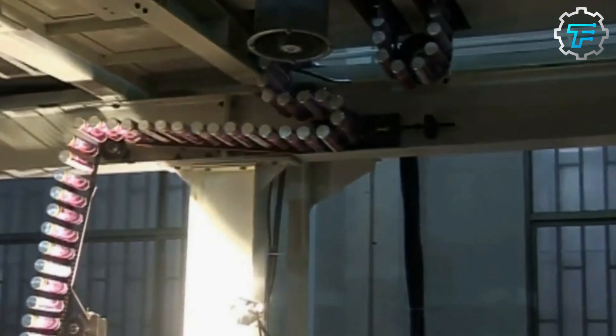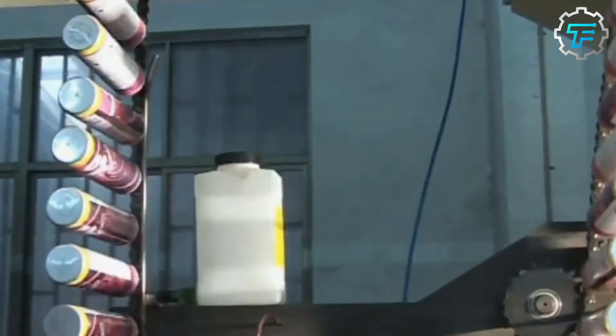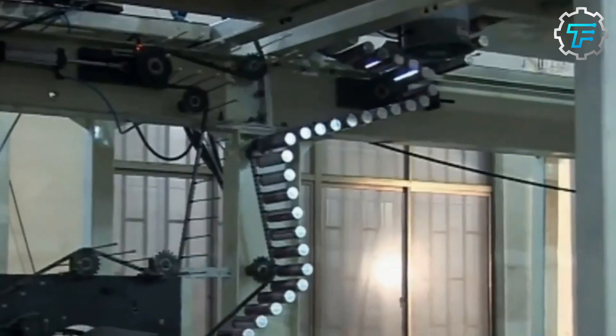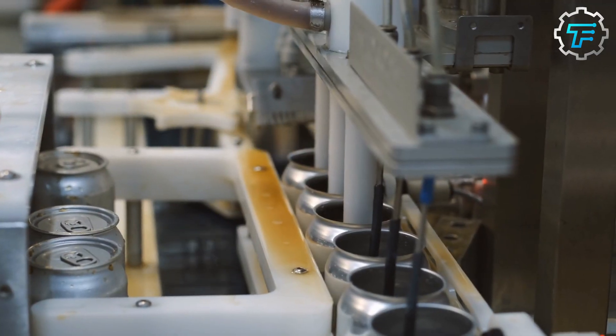After the cans are coated, they are inspected once again to ensure they meet the required standards. Any cans that don't pass the inspection are recycled. Once the cans are deemed to be of high enough quality, they are ready to be filled with soda and shipped to stores.